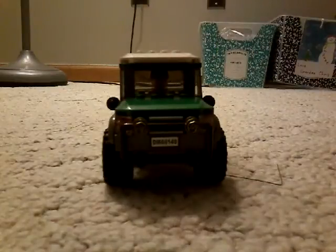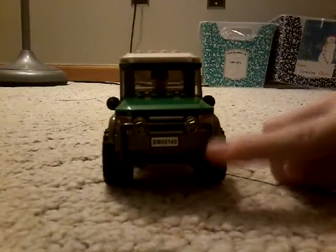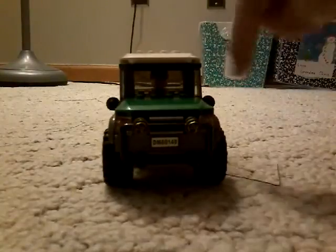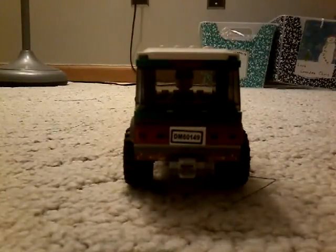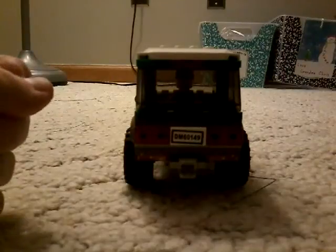So it looks pretty basic. It's got a little cow pusher - not like a train, but a front bumper protector. Got little mirrors, got the guy inside, tires. It's got a hitch for towing the trailer, it's got turn signals. And look, it's got brake lights and it's got the license plate DM60149.